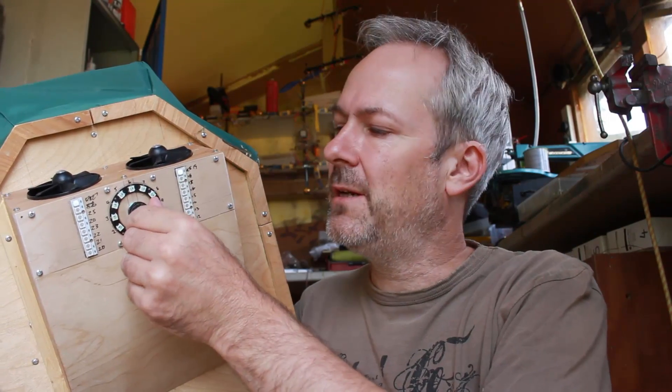I've finished off the controls for the hoverboard and I've just had another go in the shed. I've got a pot here that controls the power, and there's a little circle of LEDs just to show you what power level it's at.